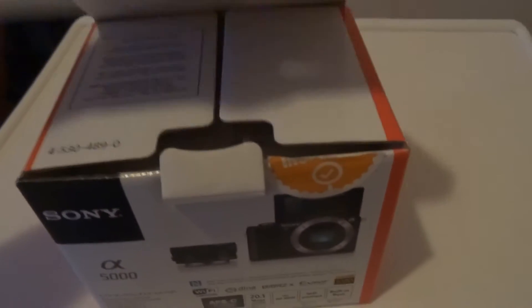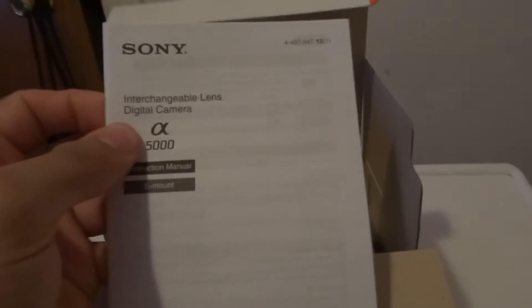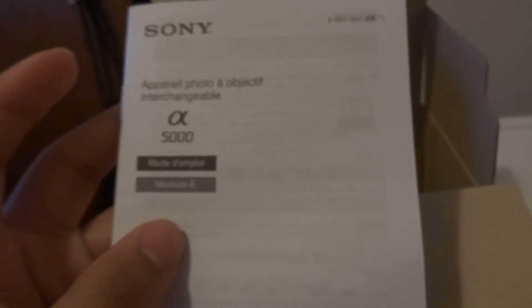So let's open this up. Inside, first we got a lens accessories booklet — you open it up and it tells you all kinds of accessories and lenses you can get. There's another accessories guide for Canada and US. We have a Wi-Fi and NFC guide, because this is NFC and Wi-Fi capable. There's an interchangeable lens instruction manual, a warranty, and another instruction manual in Spanish.